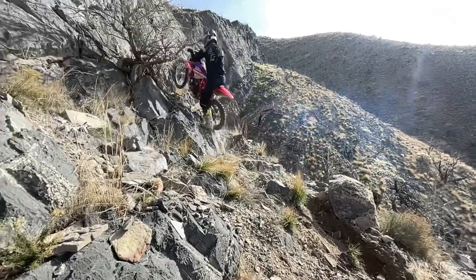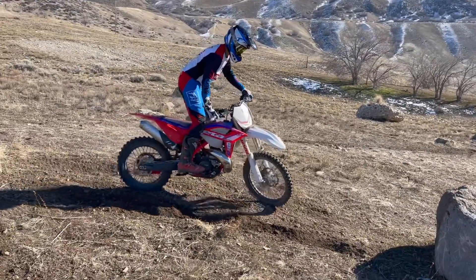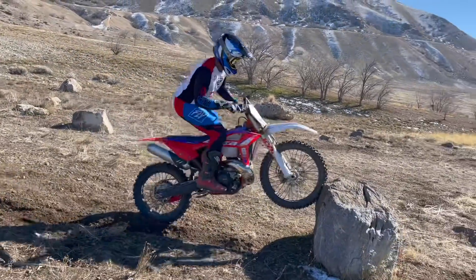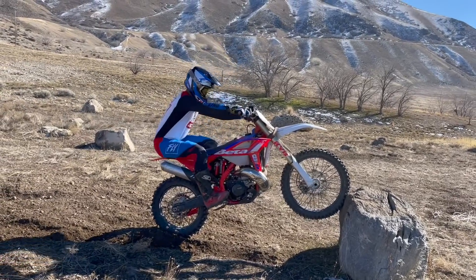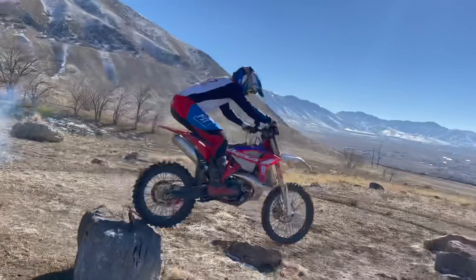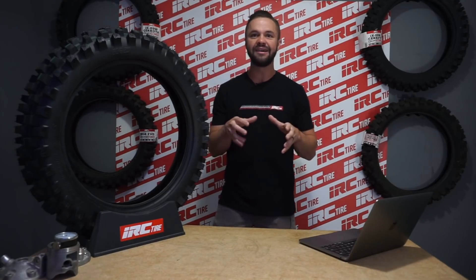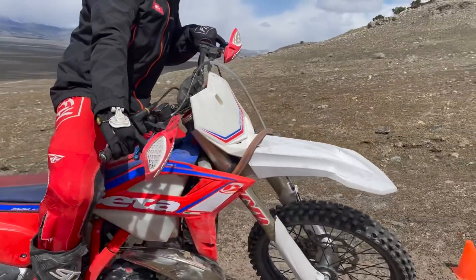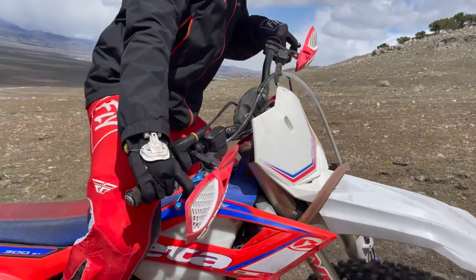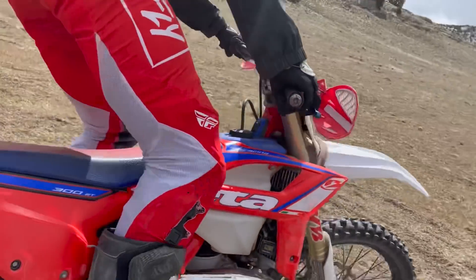Holding the front brake and adding the throttle at the same time is required here. It's amazing how often I see riders struggle to keep their front tire on top of an obstacle due to their inability to use front brake, clutch, and throttle together. One or the other can be a problem. The list goes on and this video is already too long. The main point is just because it's slightly uncomfortable now doesn't mean it won't be worth it in the end.